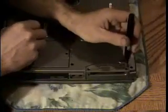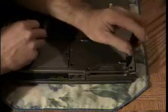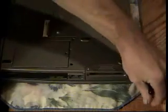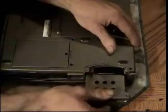The hard drive is right here. Take these two little screws out. And there's my hard drive.